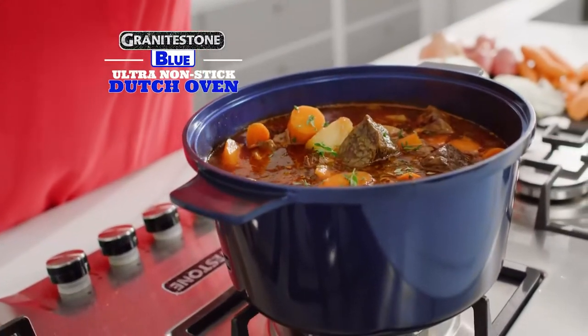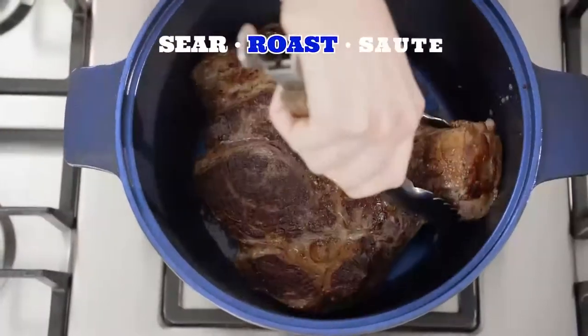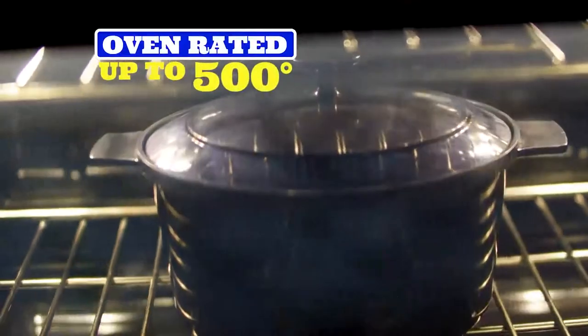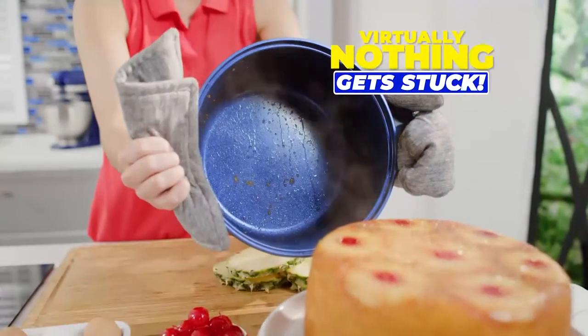Let Granite Stone Blue Dutch Oven help you slow cook the heartiest soups and stews. Sear, roast, and sauté the chef-inspired way right at home. Oven rated up to 500 degrees to bake this upside-down pineapple cake, and virtually nothing gets stuck.